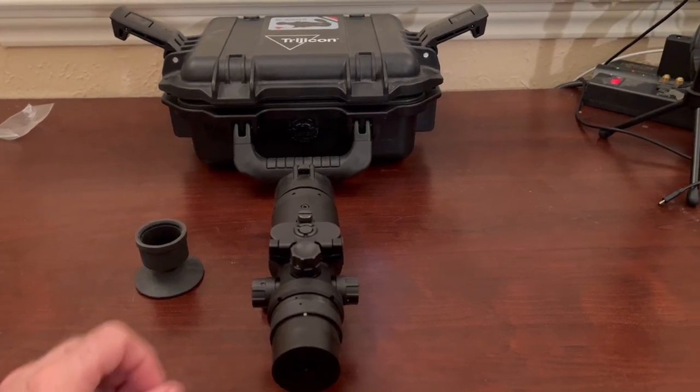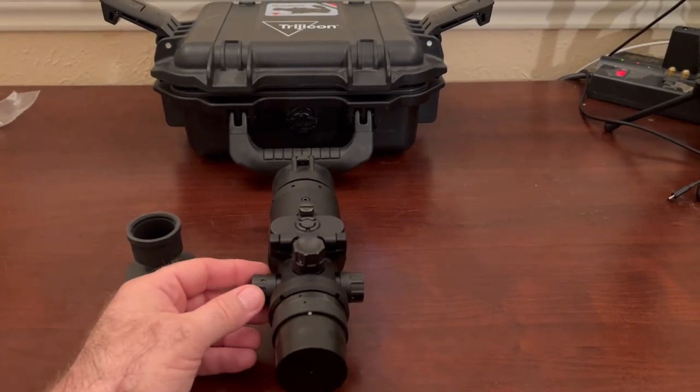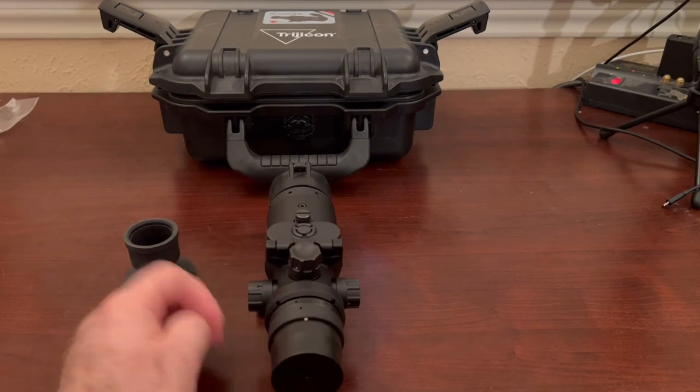You've got your magnification knob over here, and over here is your mode knob. You can go through the different modes of the scope itself.